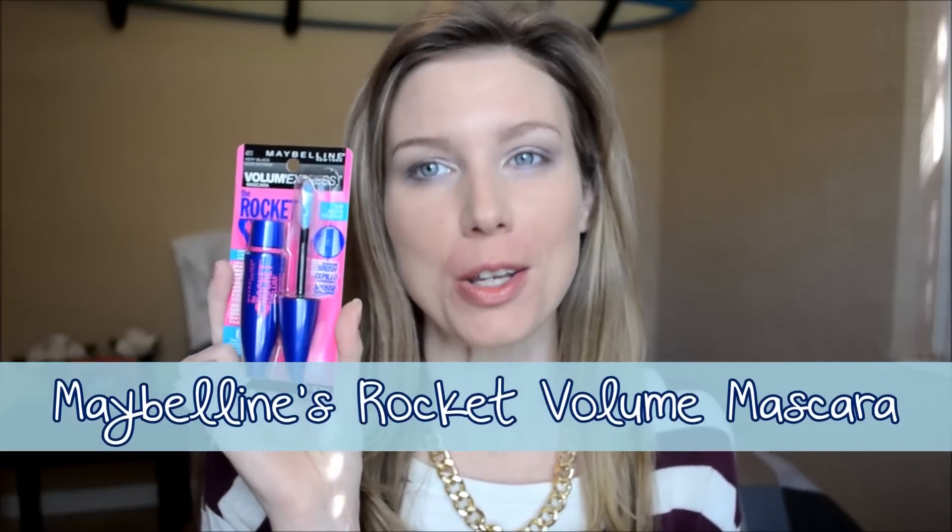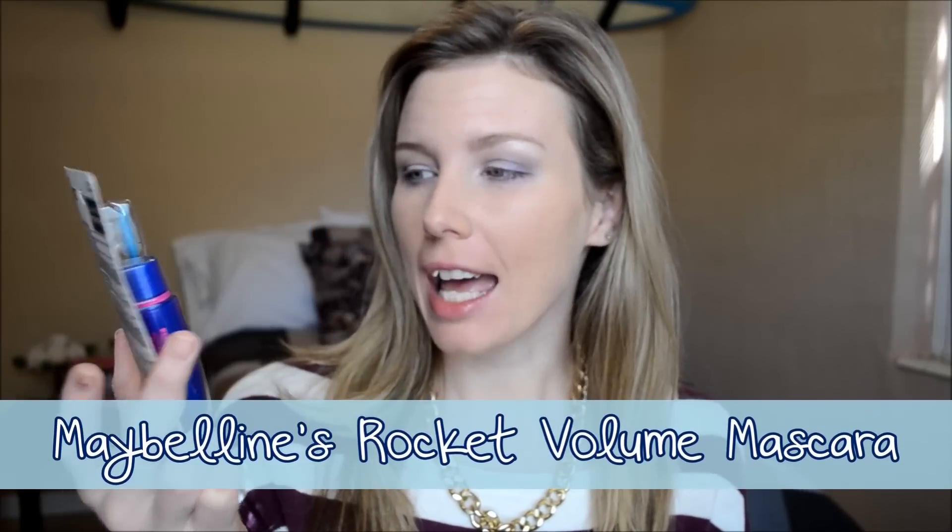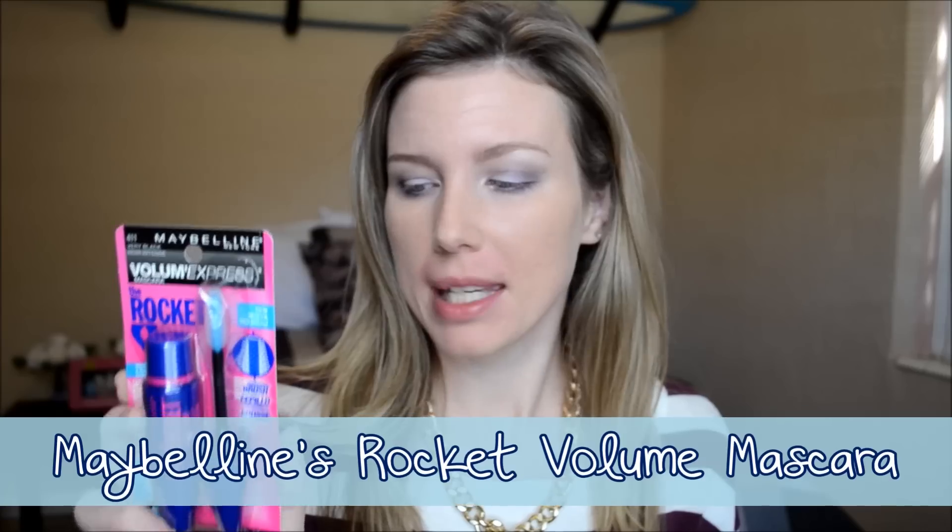Hey guys, so today's video is going to be a review of another mascara — this one is Maybelline's The Rocket Volume Mascara. I've been wanting to try this out because I've heard that it really holds a curl and separates the lashes extremely well. I was going back and forth between trying this and the CoverGirl Clump Crusher, but I figured I'd give this one a try.